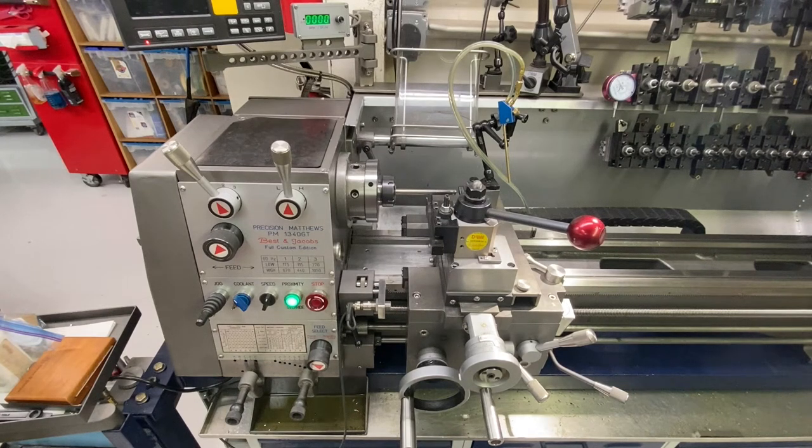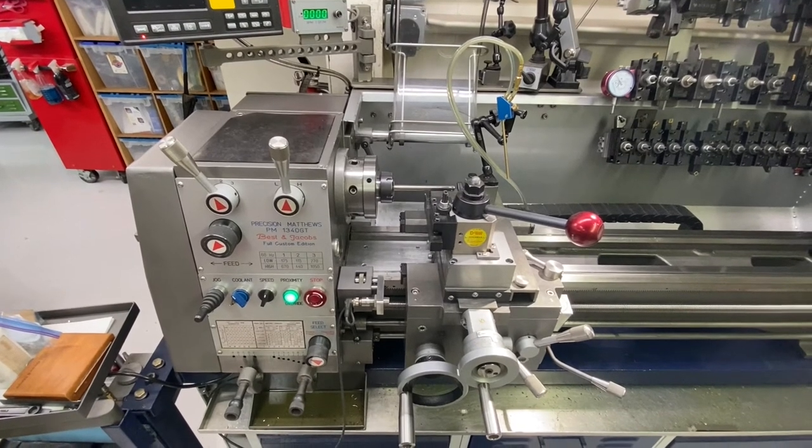I thought I'd make a little video showing you why I built my own extended nose ER-40 collet chuck for the Precision Matthews 1340. This is the original one that I bought — it's similar to what Shars sells. This is an HHIP-provided unit with a D1-4 camlock back and an ER-40 collet chuck at the other end. You can see it's very compact, but here's the problem that creates.